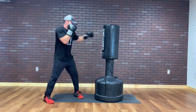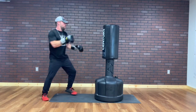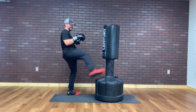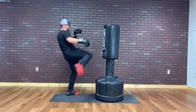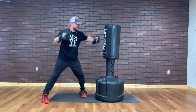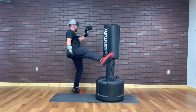Hit it with your shin. Both are quick — you're going quick with it, just like a slap. We've got 10 seconds. Jab, cross, right roundhouse. 5, 4, 3, 2, 1.